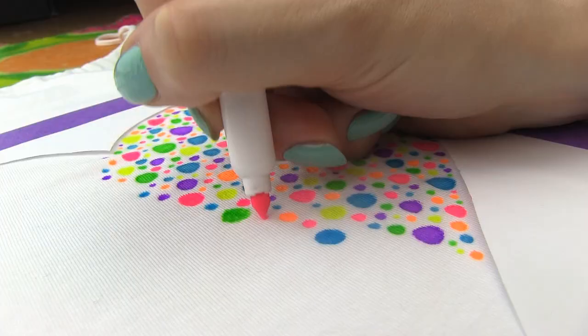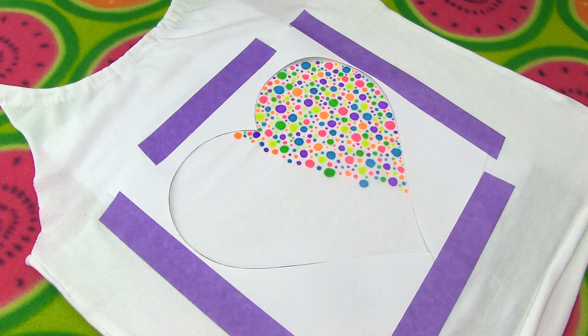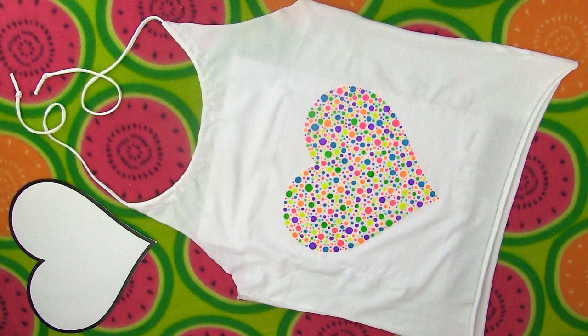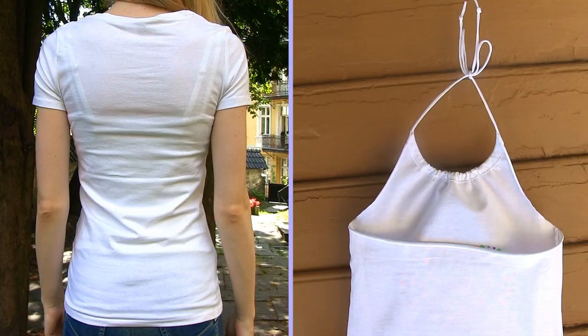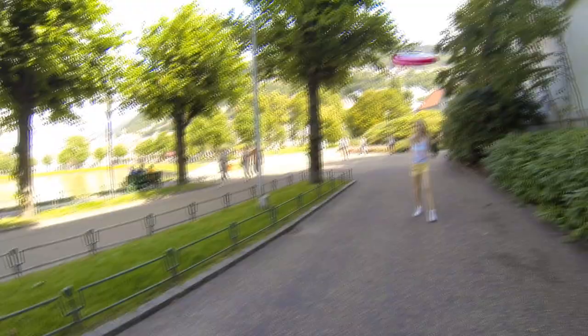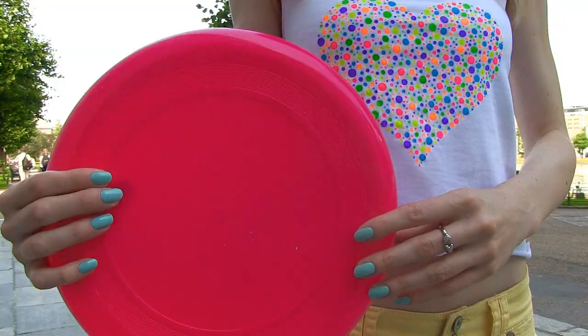The fabric markers work best on white fabric — see how vivid and bright the colors are. A few final dots and we are done! Peel off the masking tape pieces, remove the stencil and look at our absolutely spectacular design! The heart looks like a beautiful mosaic made of tiny colored stones. So pretty! I paired the top with my yellow shorts and white sneakers for a simple yet lovely look.